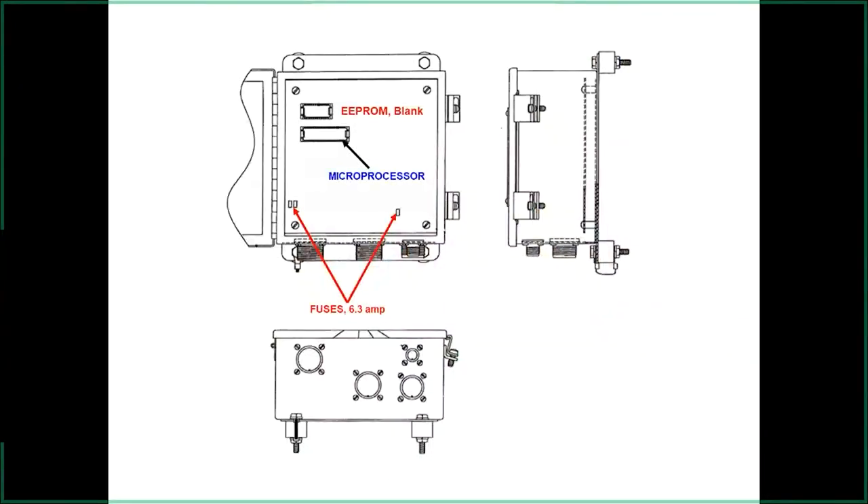The diagnostic module has three 6.3-amp fuses — these are not a common fuse you can buy from a parts store. They're a square-type red fuse. Keep some on hand because you won't find them at a regular parts store. If you run into problems with that module, the fuses are the first thing to check.